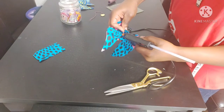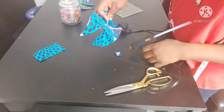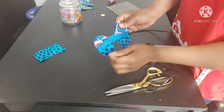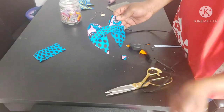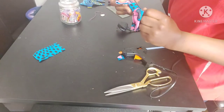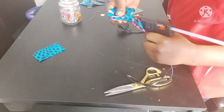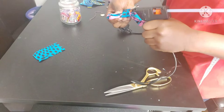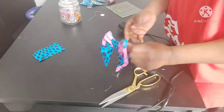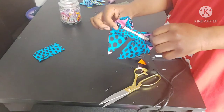And that's our bow done! For my bow I applied a clip at the back. If you don't have a clip, you can use a safety pin to use it as a brooch. I should have applied the clip before I glued everything down, so I'm just applying a bit of glue at the back to stick the clip on.